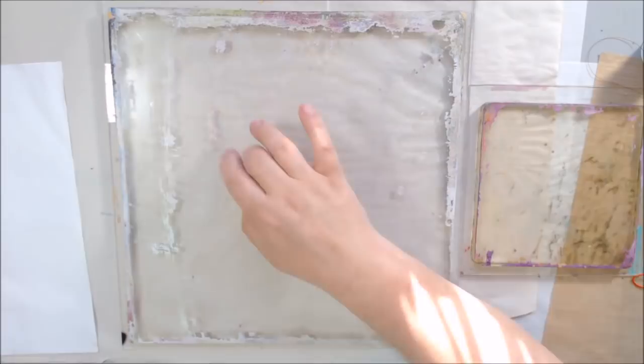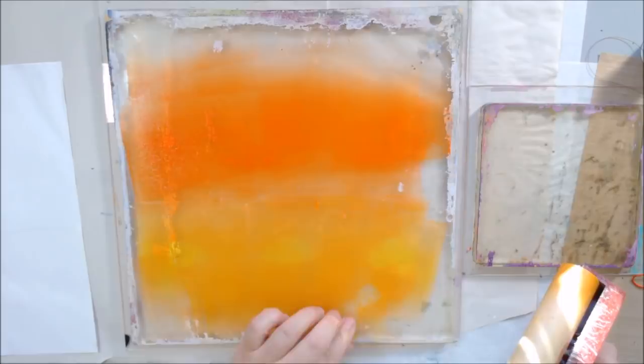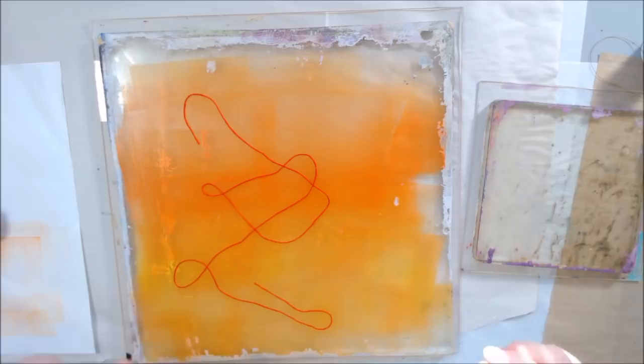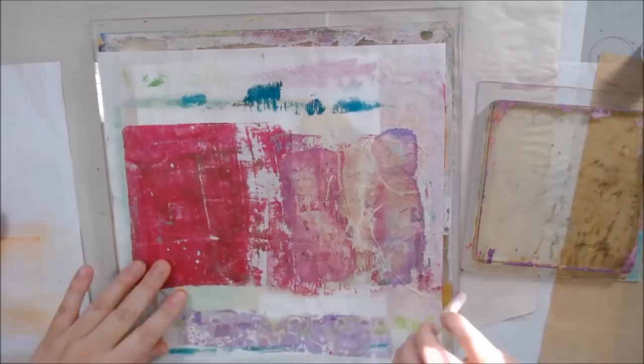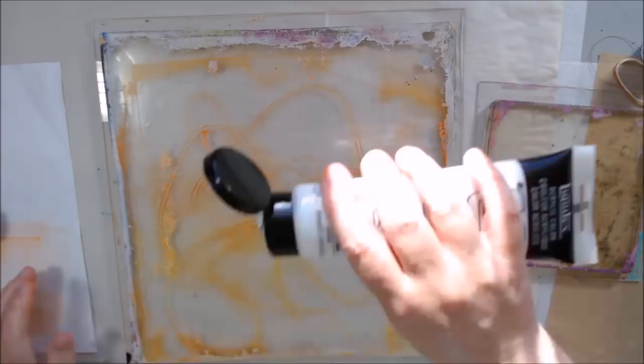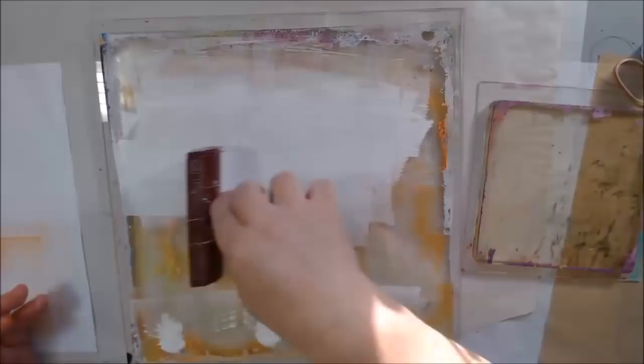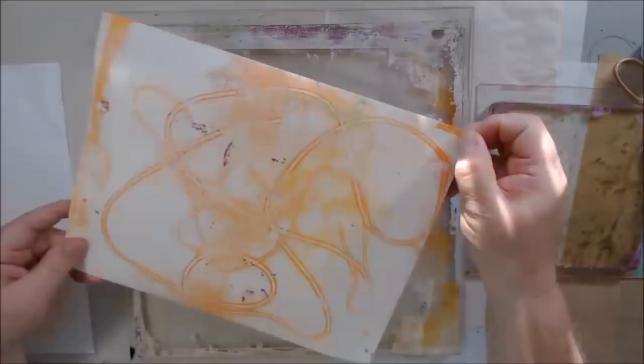Day 7's prompt was threads, a technique I'd never tried before and it became really fun. You put threads on the plate and they make patterns. I used different thicknesses — embroidery thread and twine. The first print left white string shapes over bright color, and the second print, pulled with titanium white, showed outlines in orange and yellow of those strings — subtle but really neat.